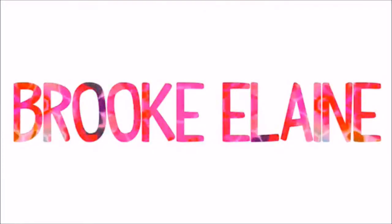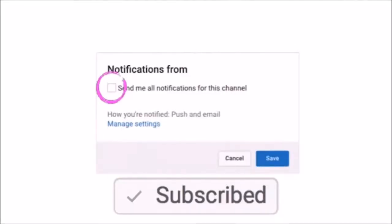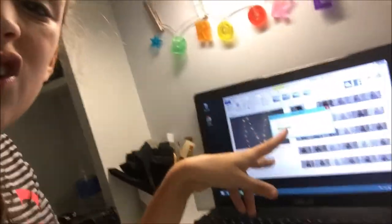Hey guys, it's Bricky and today's video is going to be a vlog. This week I'm filming every single day, so go check out yesterday's video. Right now I'm uploading a video — it's the back to school supply zone, which I'm editing right now. Well, I'm saving the video right now.